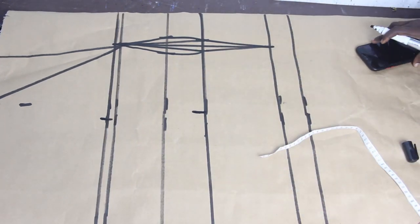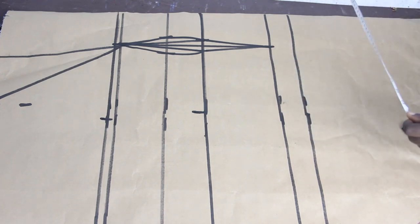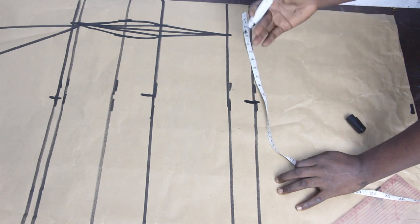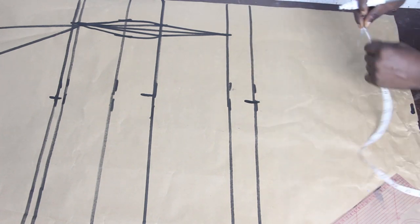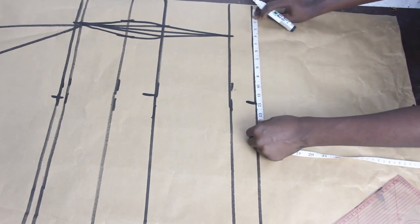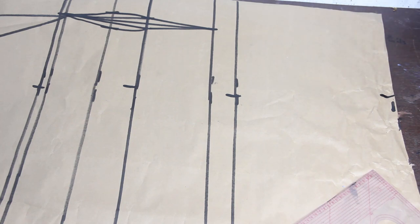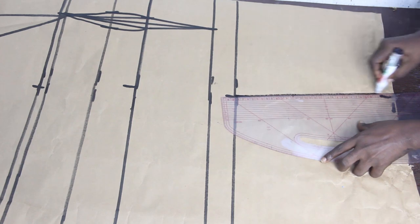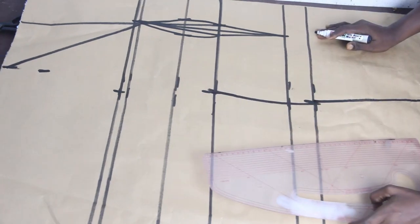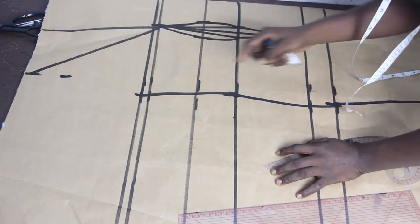For the hip, mark your hip on your lower hip line. Our hip measurement is 11.5 inches. Because we want to achieve a pencil gown, go ahead and deduct one to two inches from your hip measurement — that is what you will mark on the pencil area. I'm going to deduct 1.5 inches and mark what I have on the gown length. Once done, connect the lines together. Connect your bust line to your shoulder line.